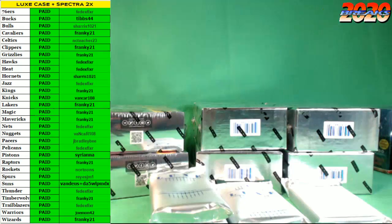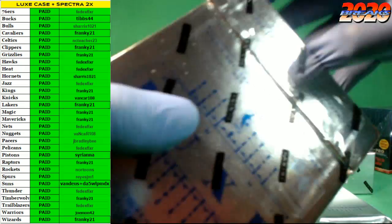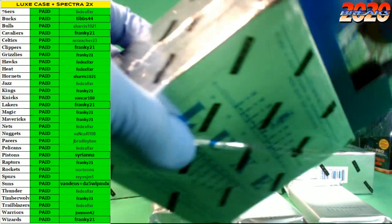We have the sickest filler of all time — pretty sure next Warriors, Timberwolves, all available in the filler.